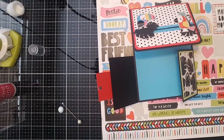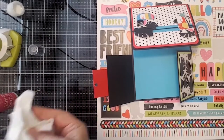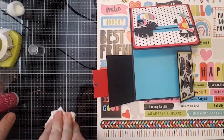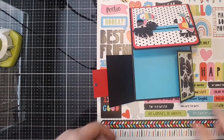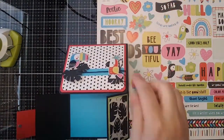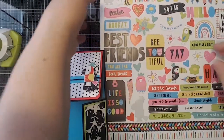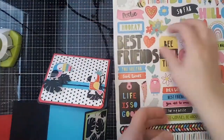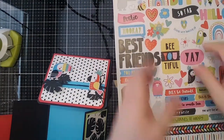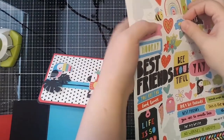Crisis averted! I do need to clean up my glue after this. Now let's move on — looking over our design, I think we need some hearts like I said, and maybe some flowers. Let's see how these little flowers look.